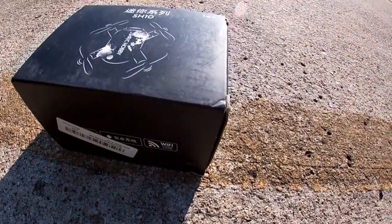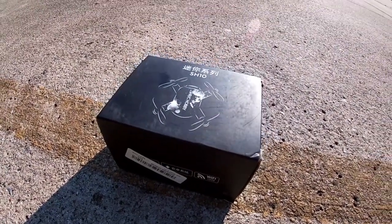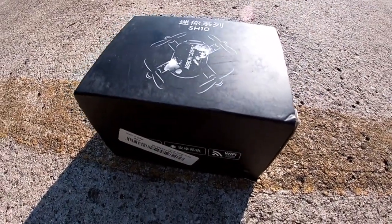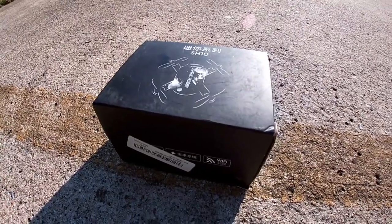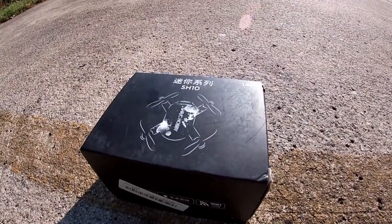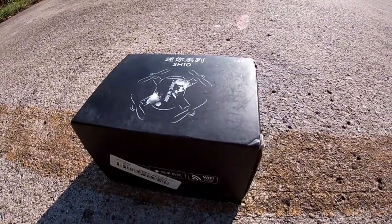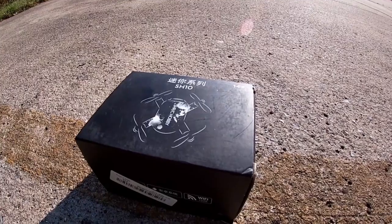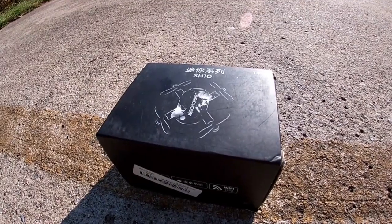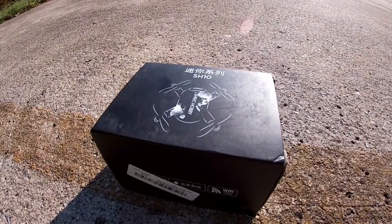It's kind of breezy out here so hopefully this little thing doesn't fly away — fingers crossed, everybody! The SH10 by SHRC Hobby — this is another one of the goodies sent over from TDR Drones, E-bikes and Scooters, my boy Brian over there. Make sure y'all go check him out. I'll drop a link to his channel in the description below.